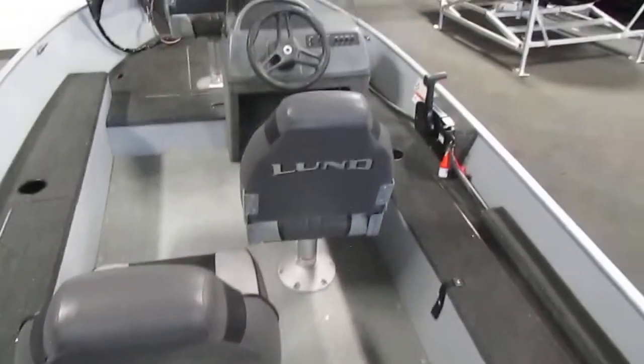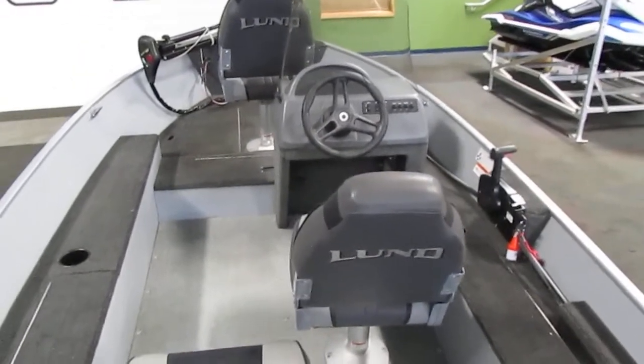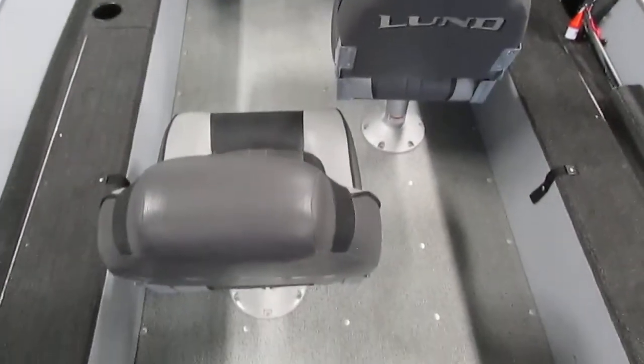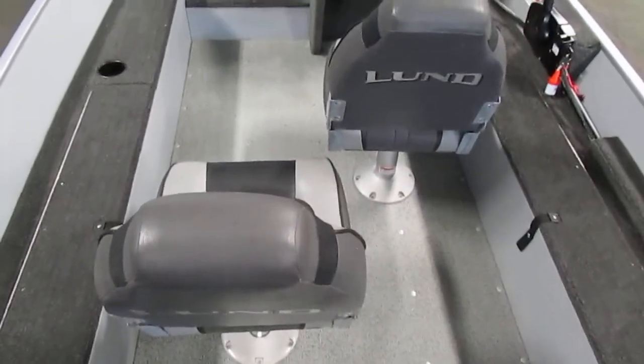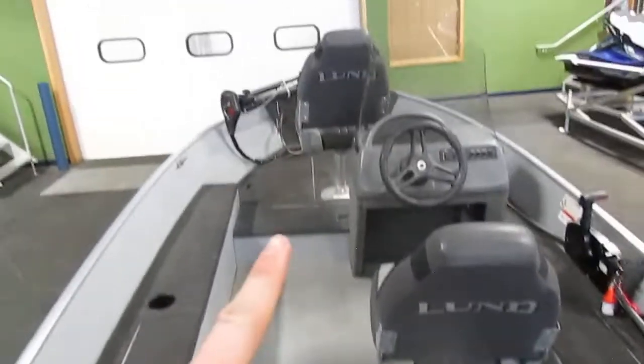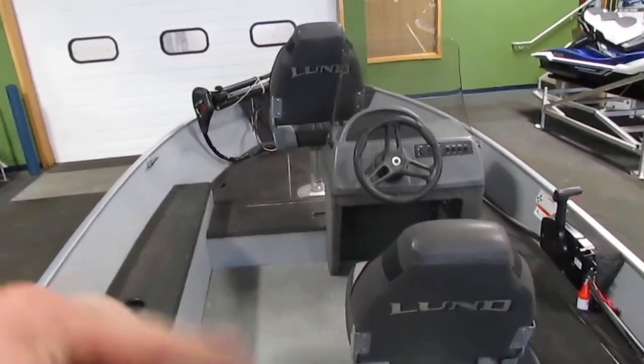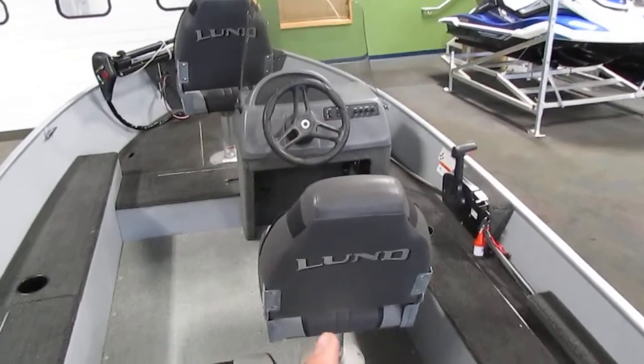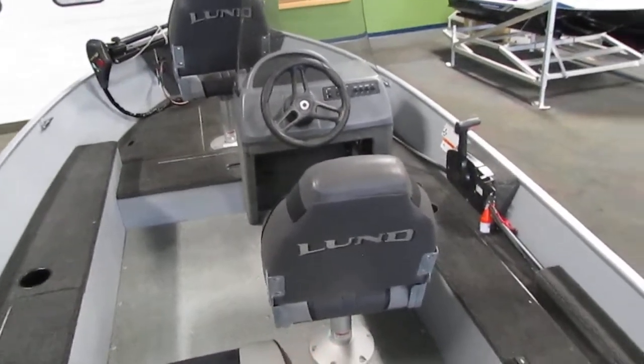Throughout the boat we do have three swivel fishing chairs — one on the bow and two in the cockpit area. The one right here and the one on the bow are removable and can be moved throughout the boat, and then the one in front of the driver's helm is non-movable.